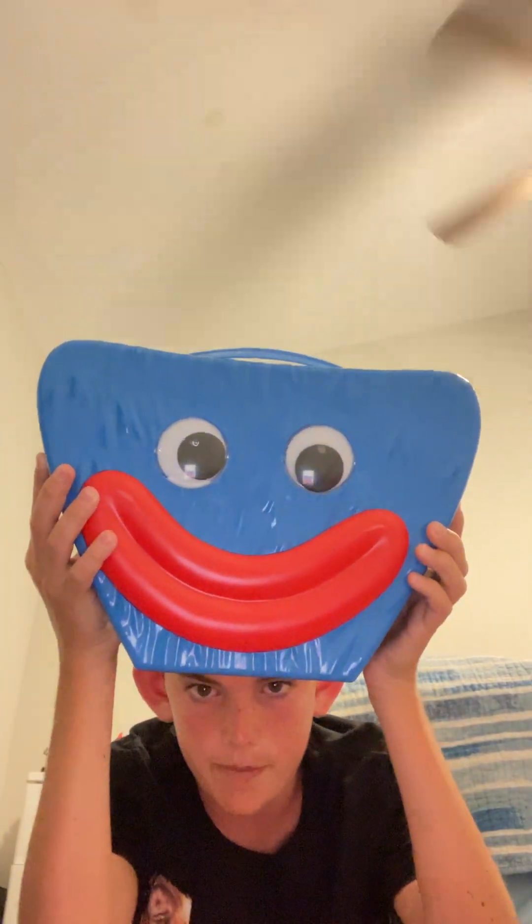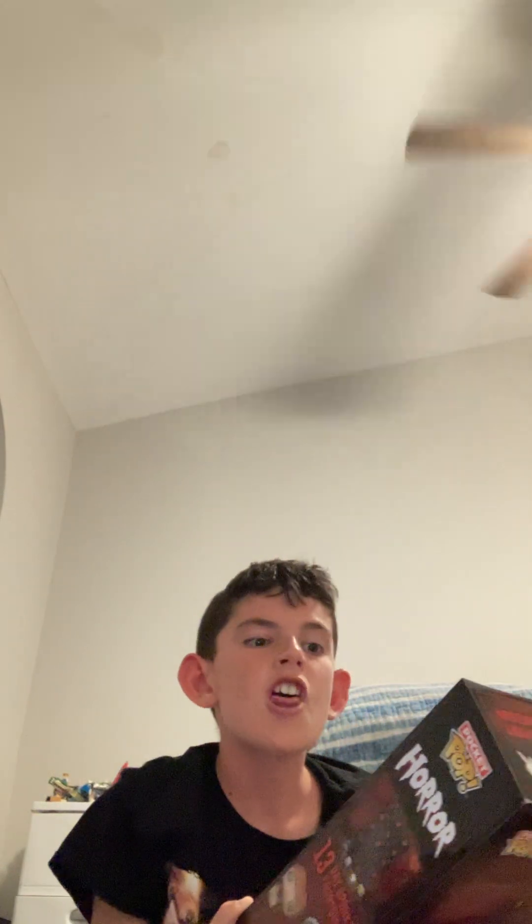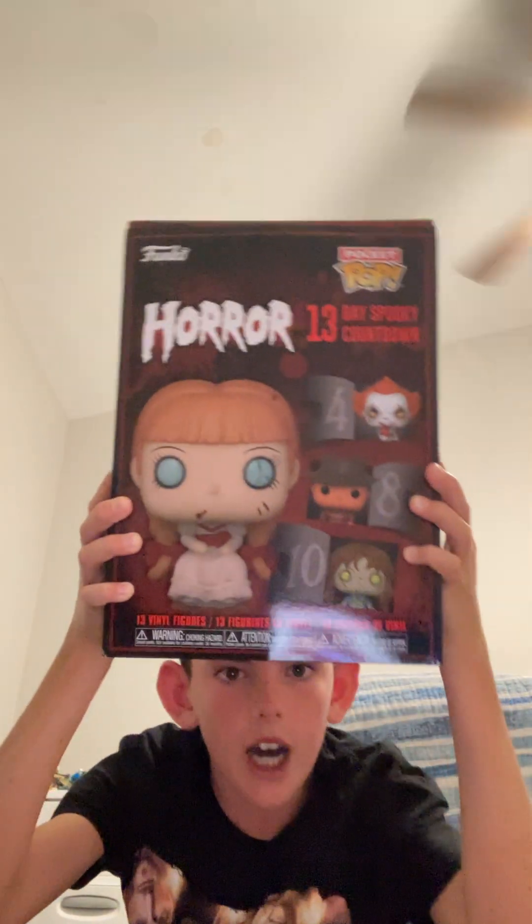Next we got Poppy Playtime action figures, but that's going to be in another episode. And there are mystery figures that will be seen in the next episode, so this is episode one. Next, and this is also from another video — the Howlop 13-Day Spooky Countdown. Sorry guys about that — it's kind of an annoying box.